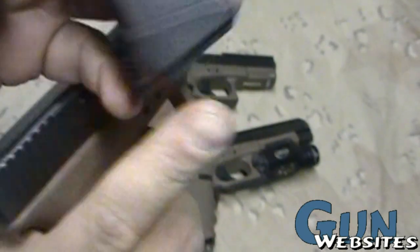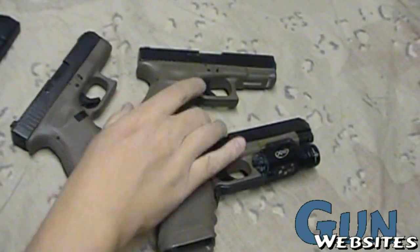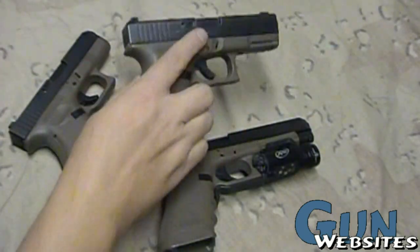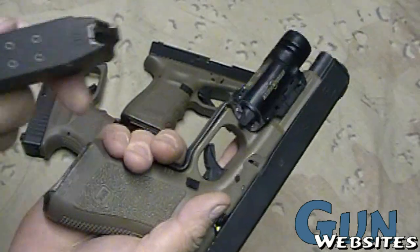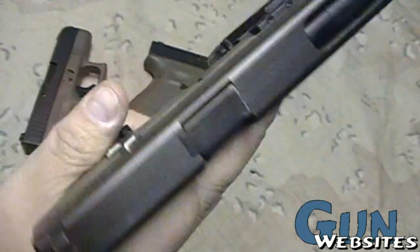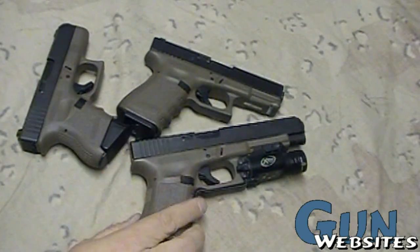However, you can add one of these extended floor plates and get one more round. So now we're up to 10 on the small one, and if we added one here it would be up to 14 there. Of course, we could add one over here on the full size and end up with 16 rounds — just a little bit of extra on the bottom of the grip there. And that's pretty much the only options we've had for the .40 caliber.